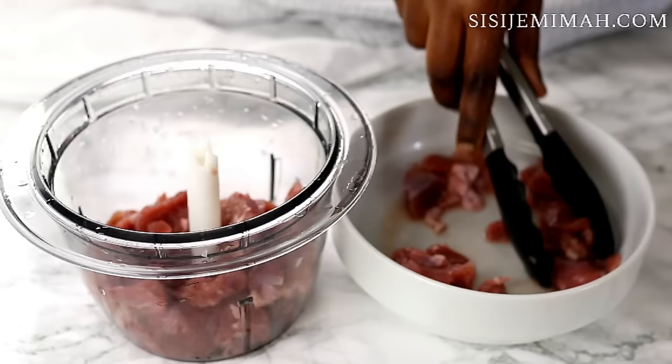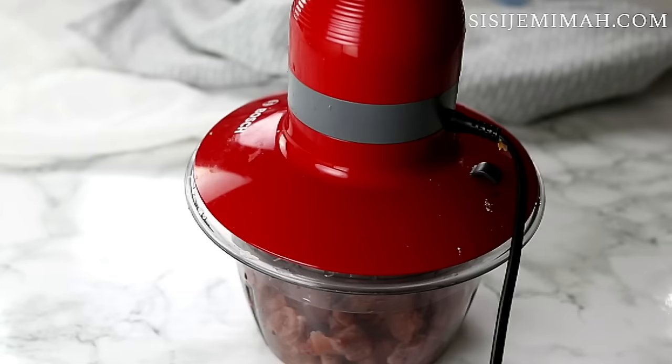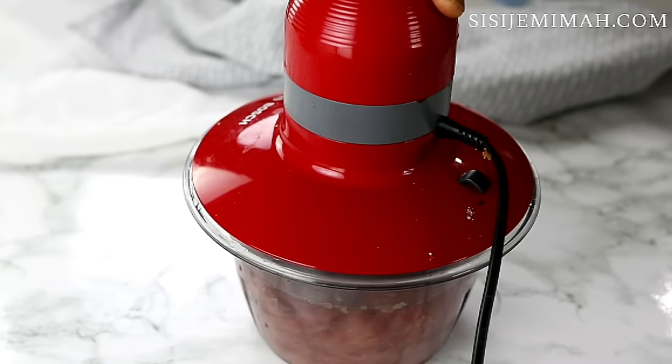For my mince, I'm going to be using turkey mince instead of chicken mince. I prefer turkey mince because it's juicier, but feel free to use chicken if that's what you've got. I'm just going to throw it in my food processor and chop finely, and this is what it looks like.